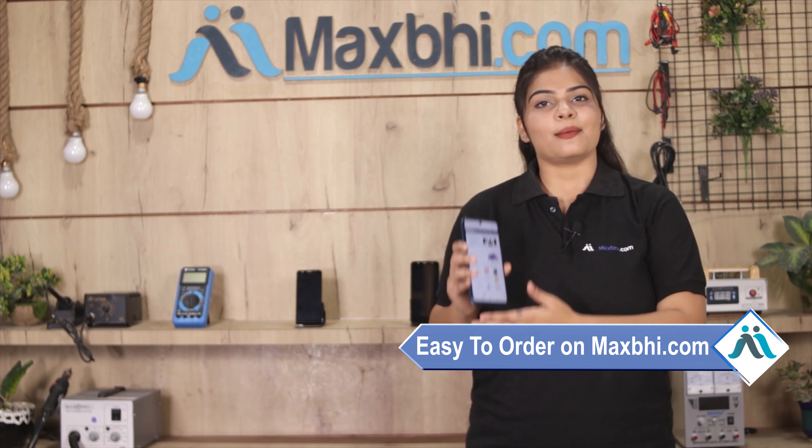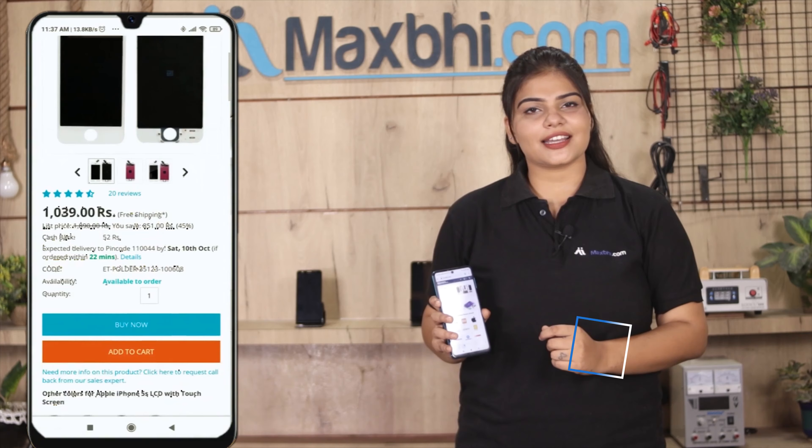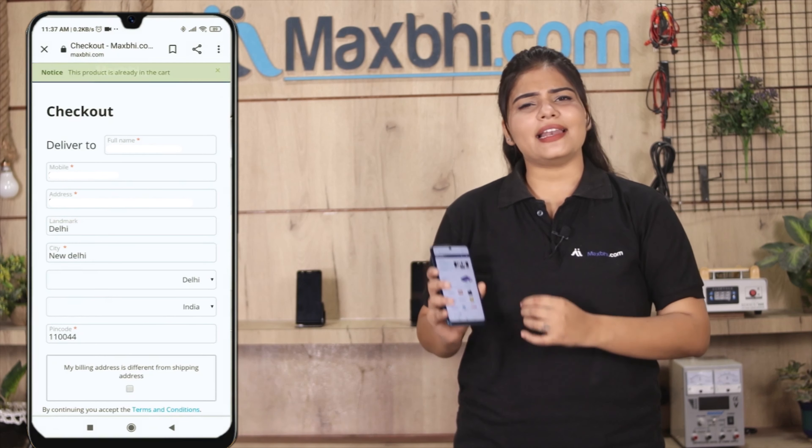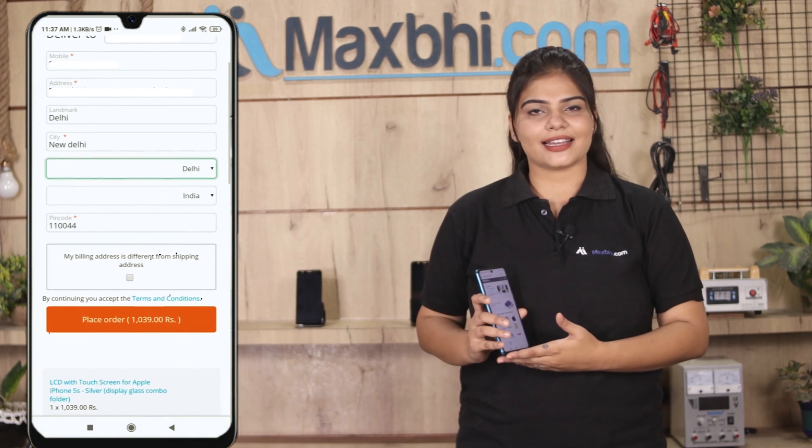MaxBee.com is very easy and simple to use. You can search on our website, go to the product page, and click on the product. Then fill in your name, mobile number, and address, and click on the order button.